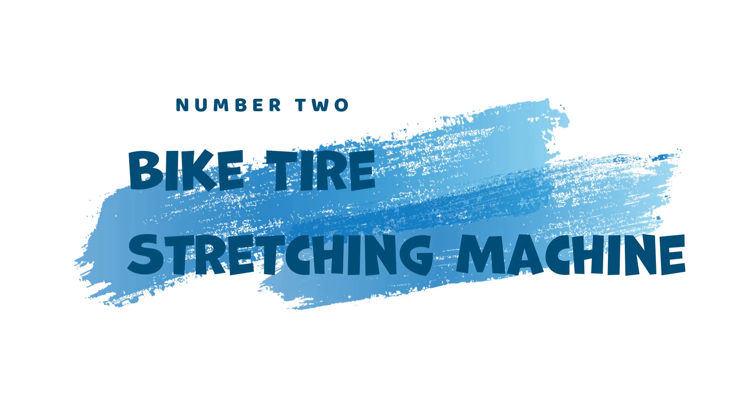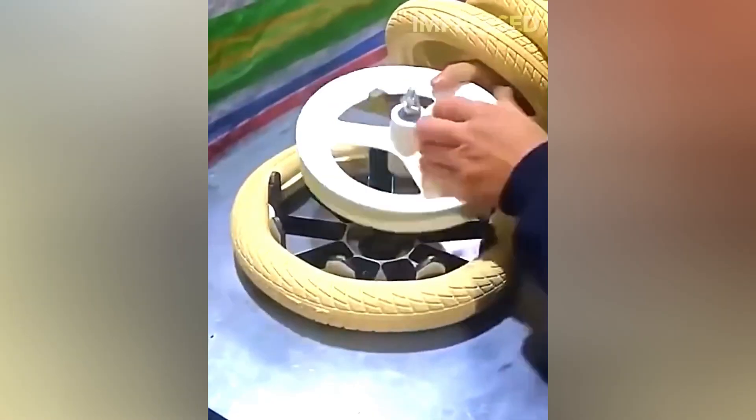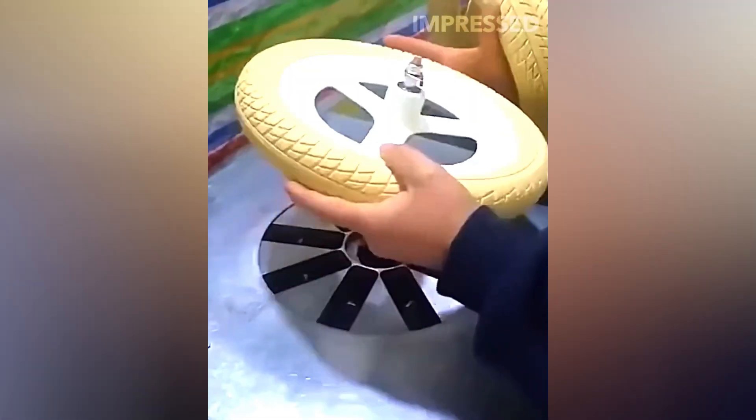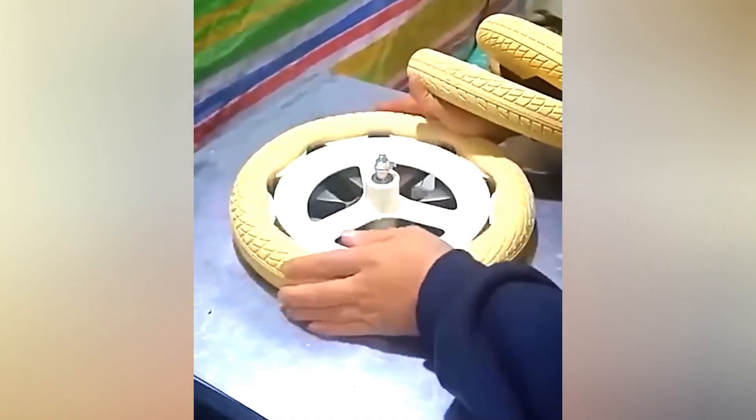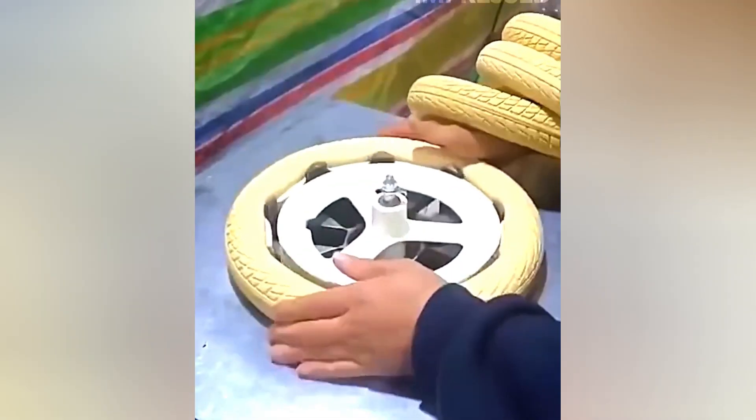2. Bike Tire Stretching Machine. Imagine a machine that effortlessly expands a bike tire, making wheel assembly a breeze. The Bike Tire Stretching Machine does just that. By applying controlled pressure, the machine stretches the tire enough to fit snugly onto the rim, ensuring a secure and safe ride.